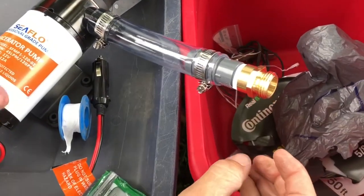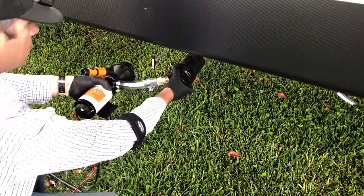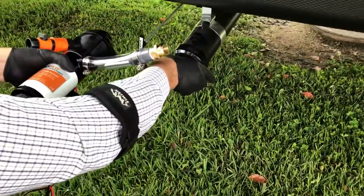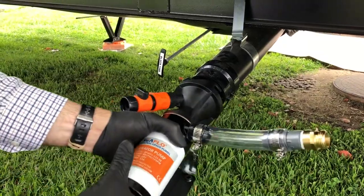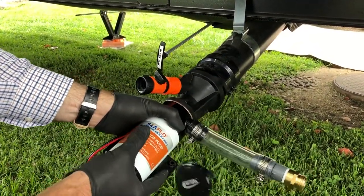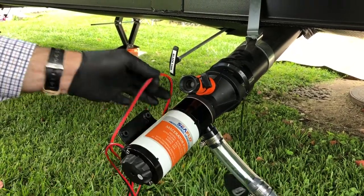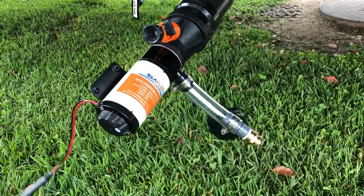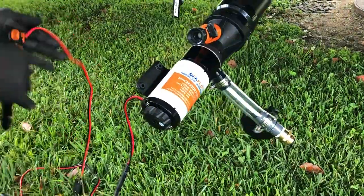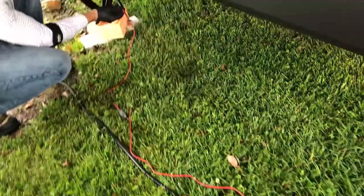Alright, next we're going to actually start setting up the unit. We're going to start attaching this — this is our black water tank. That's just some chemical water that was left over; it's a brand new RV. Pretty easy setup — you can see how that is set up, and here's the power cord already set up with the alligator clamps.